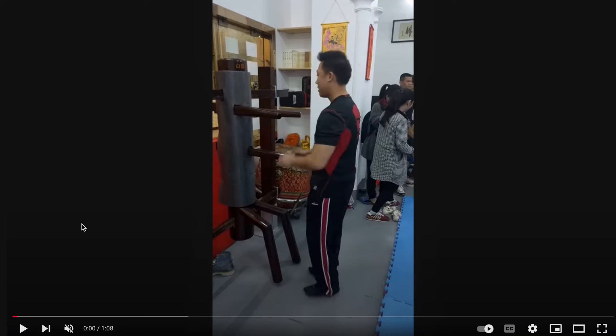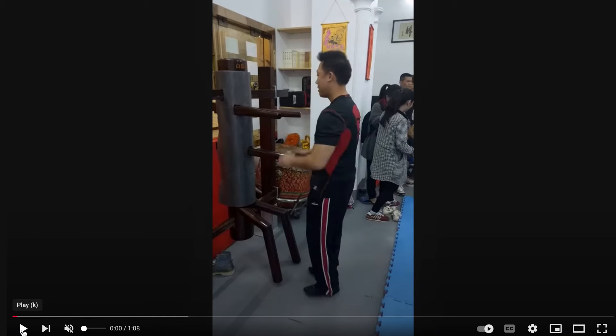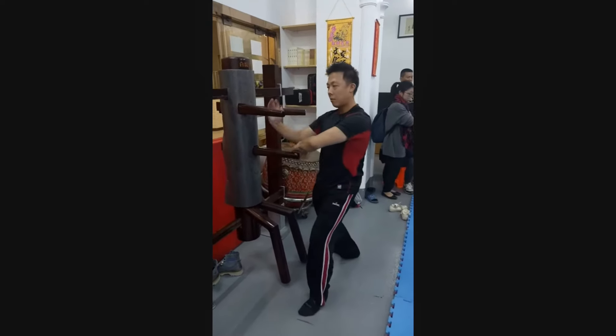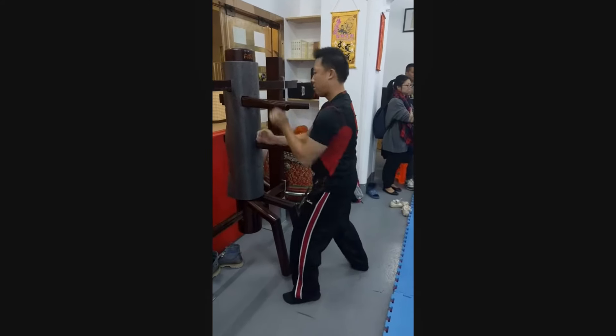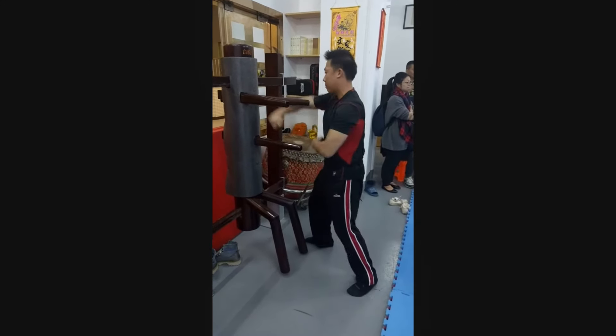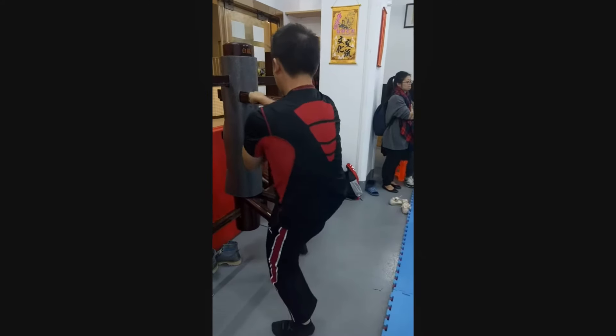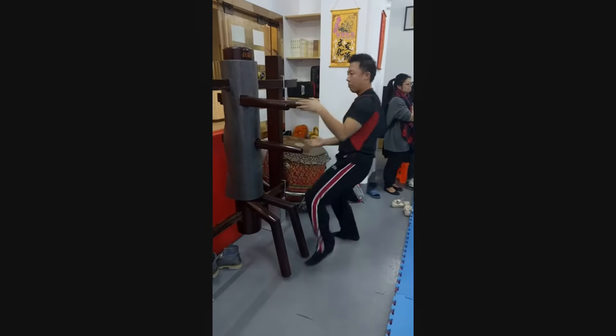Of course with the sound you can hear these guys hitting it. This next one is Bak Mei wooden dummy. Same concept here, different stand. This is so cool - it has two legs. So we're going to watch this fellow work. Already taking some different things, but things we just saw like in the Hung Gar where he's bridging with forearm pieces. This footwork is a little bit more moderate, so he doesn't appear to be taking too far of a low position.